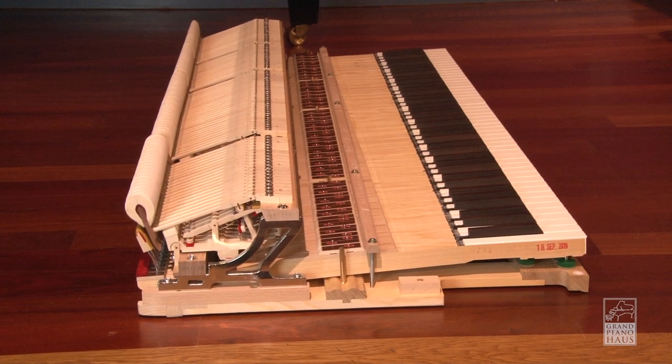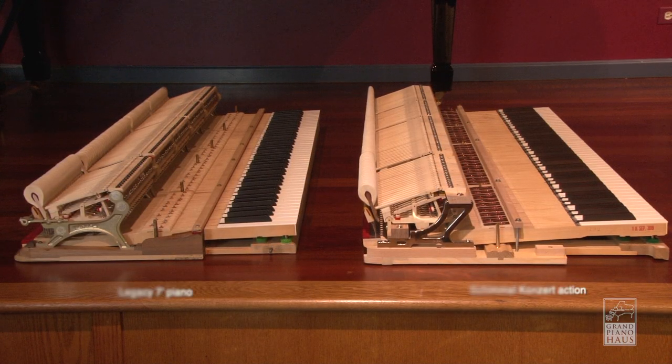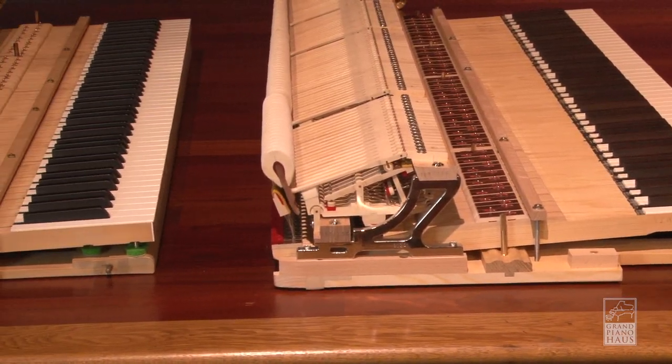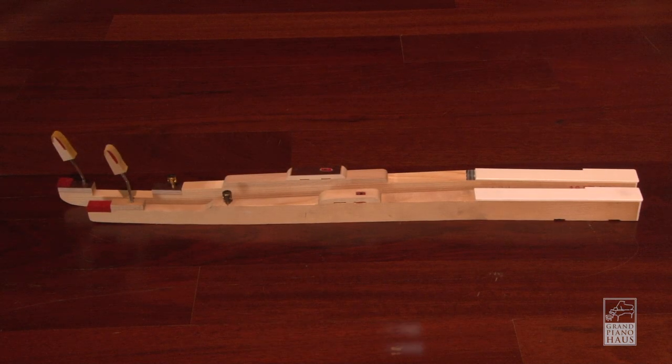Here we have the action from a Schimmel Concert Series Grand, and next to it is the action from a legacy piano builder based in New York. Note the difference in the length of the action. The Schimmel provides a superior playing feel in a side-by-side comparison, even though both pianos are roughly the same length.